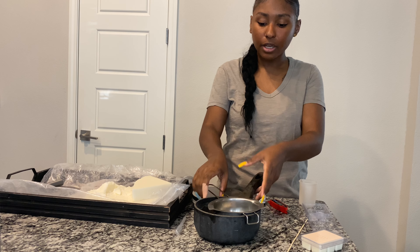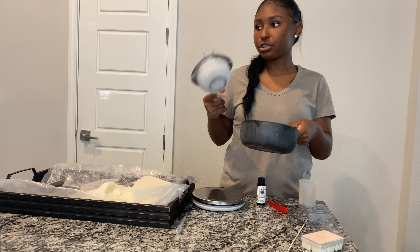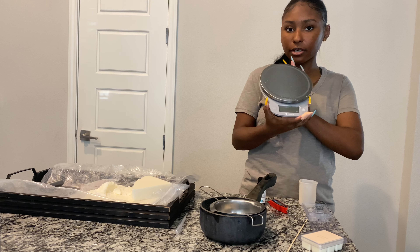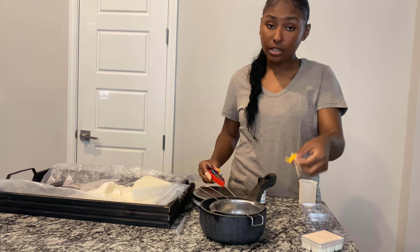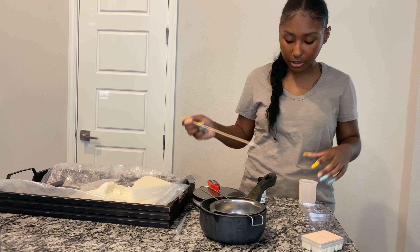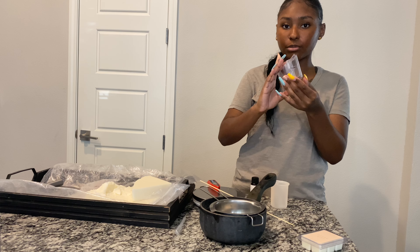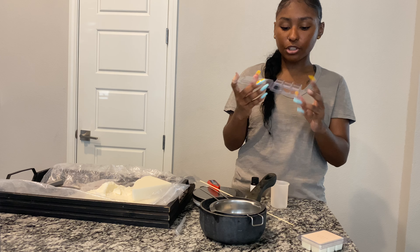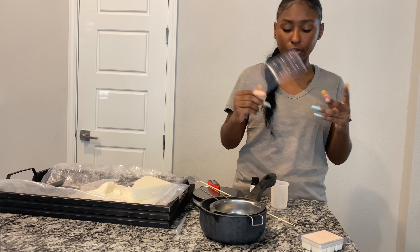For supplies, I'll go over them quickly. We have a pot for the double boiler method, a pouring pitcher — a small one since we're only making one wax melt — a scale, a thermometer, something to stir the wax and fragrance oil, a little cup to pour the fragrance oil in, and a clamshell mold. I get these clamshell molds from Lone Star Candle Supply because it's the closest one to me. They're good quality, easy to open and close, and I've never really had a problem.